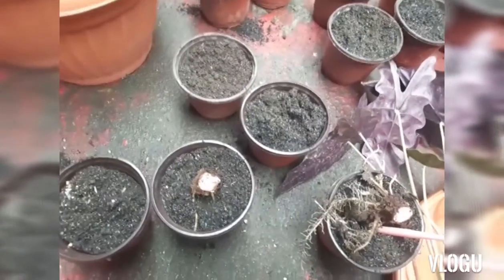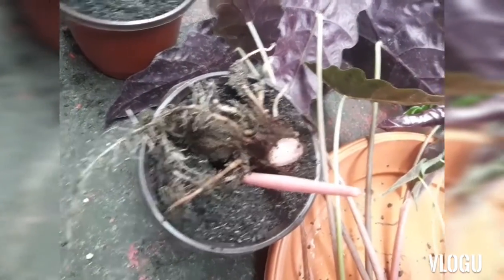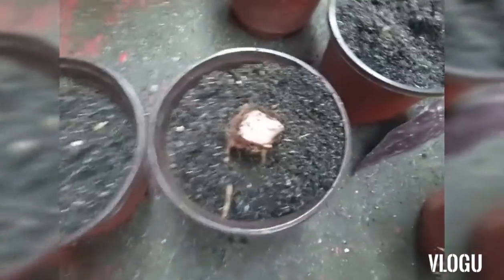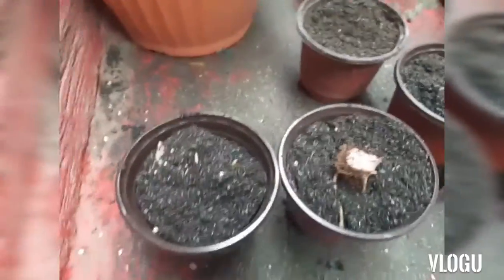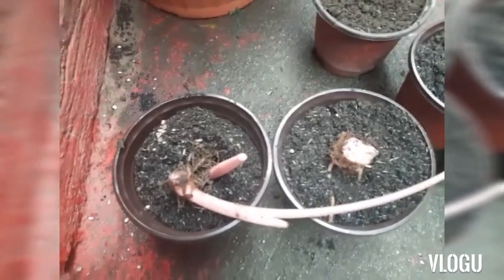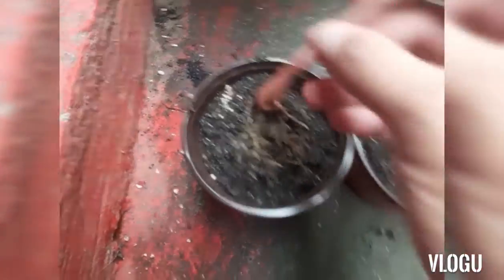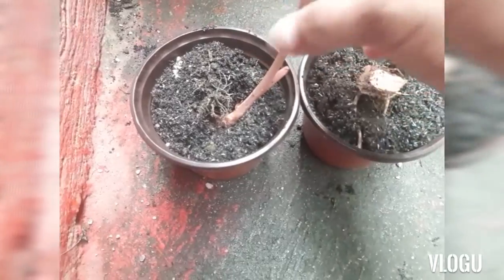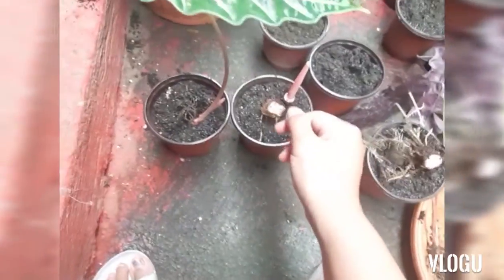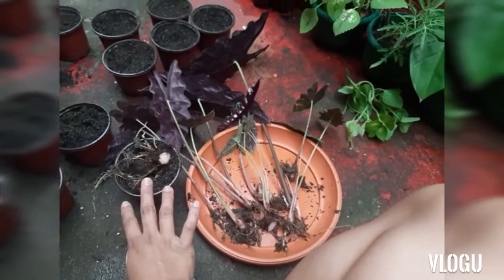Here are our pots with soil mix. What I'll do is submerge the bulb under the soil, like that. For the complete plants, we just need to make a hole, then submerge the root part, and top it off with soil. I'll do the same for the rest of the propagations, and then I'll show you the final product.